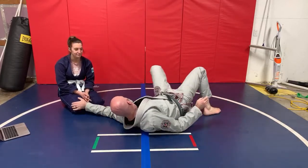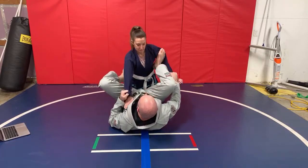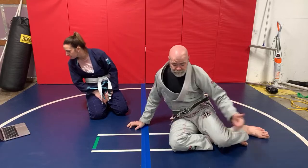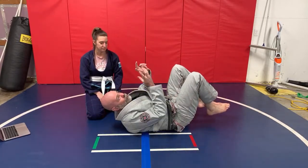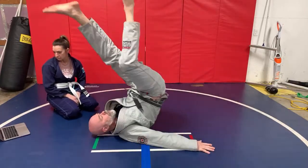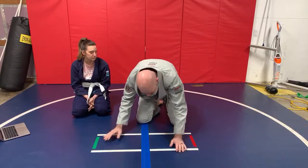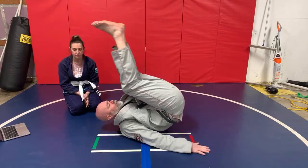If you just shoot your hips up like this, that's good. Doing a bunch of these is really good for your core and helps develop the capability to capture the position. So when you see an opportunity — let's say for a triangle — if somebody's postured up and I see the opportunity, being able to shoot my hips up and capture that position as quickly and efficiently as possible is really helpful. You can do this at home even without a partner.